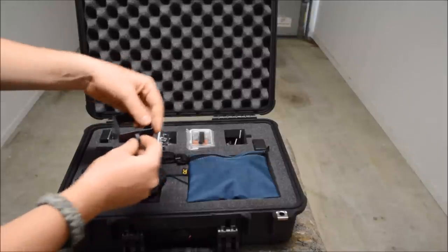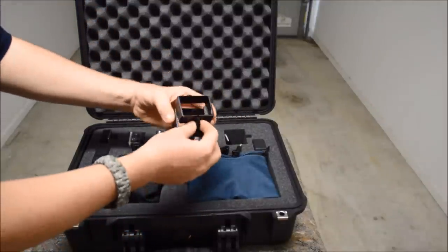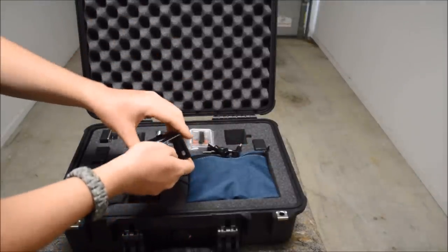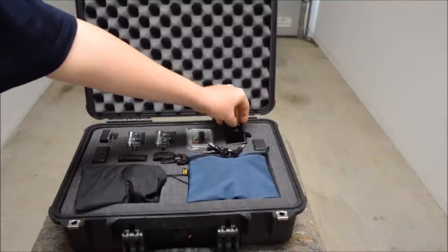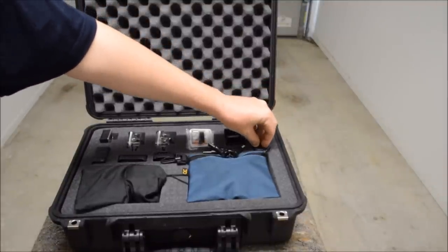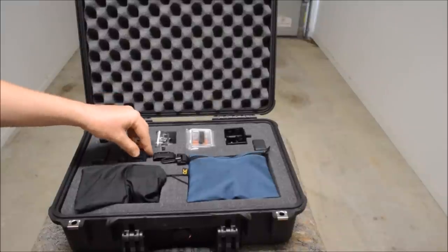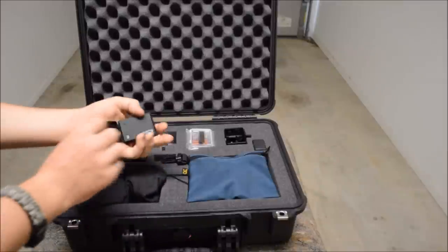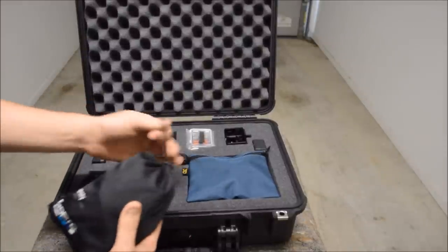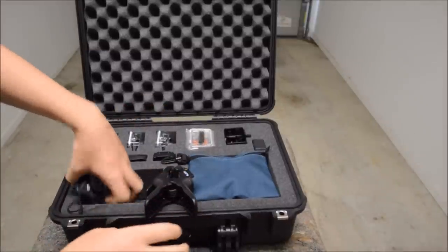I've got the frame — both big and small versions in there. Also in there I've got four long bolts. I've got the dual battery charger. Then I've got the remote over here. The battery backpack. Here I've got the chesty. The clamp. And the suction cup.